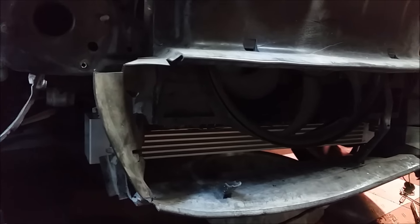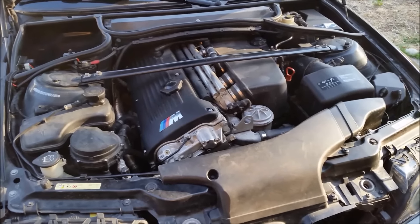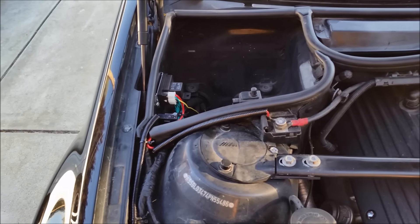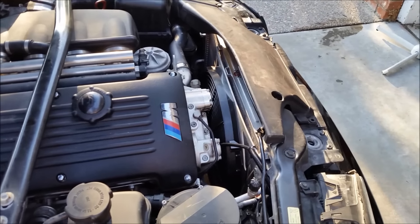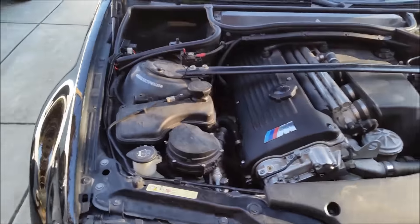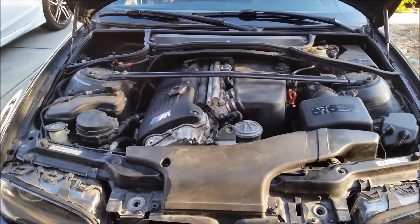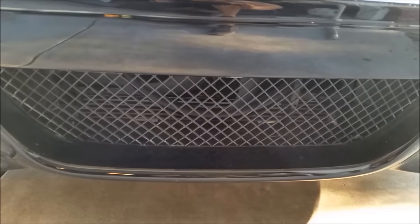Now we just have to wire up the Mishimoto fan kit. I put everything back together and wired up the Mishimoto electric fan. You can go to their YouTube page to see a DIY how-to. I already added the radiator fluid — running water, two bottles of Redline Water Wetter and distilled water. And you can see the oil cooler there.